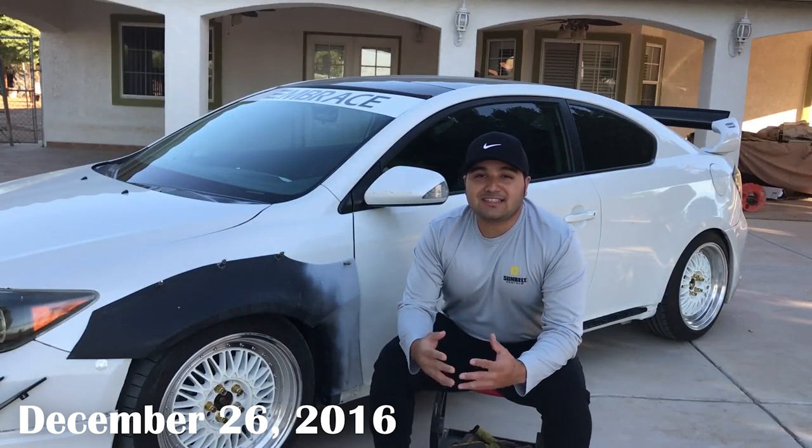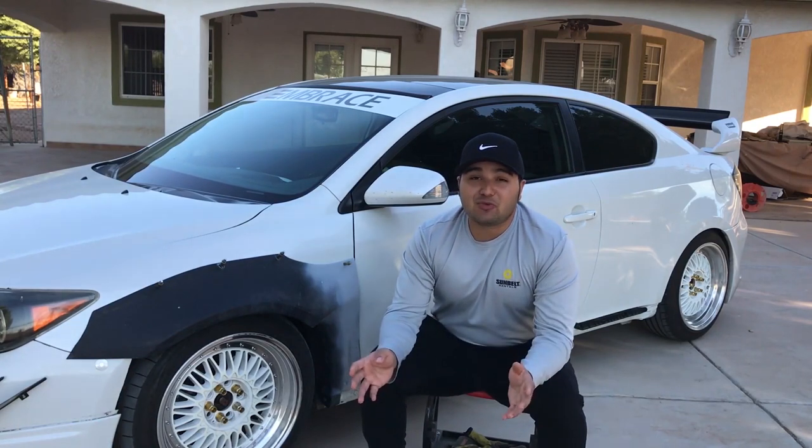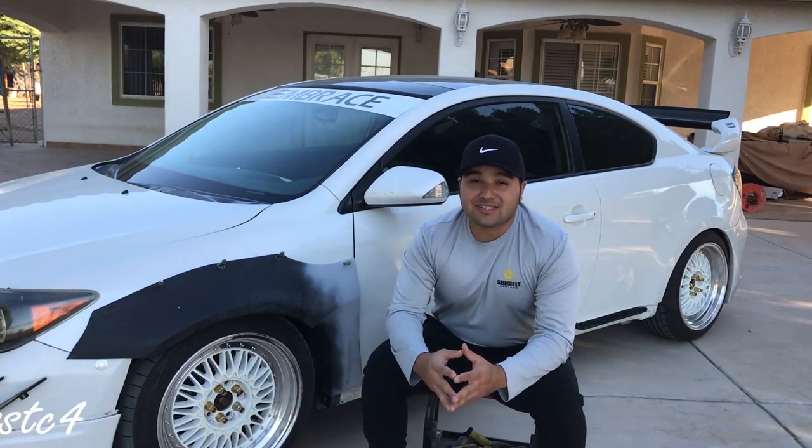What is going on you guys? I hope you're all having an amazing day. In today's video we're gonna be working on the rocket bunny kit. Today's the day, and without wasting any more time let's just jump right into it. The first thing we have to do is put back the spacers on.